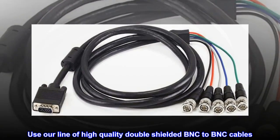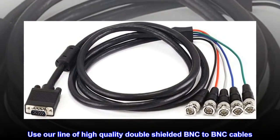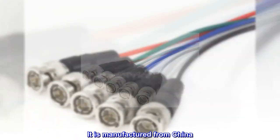Use our line of high-quality double-shielded BNC-to-BNC cables. It is manufactured from China.